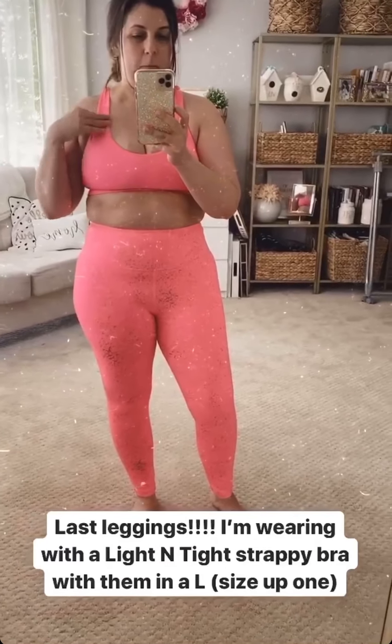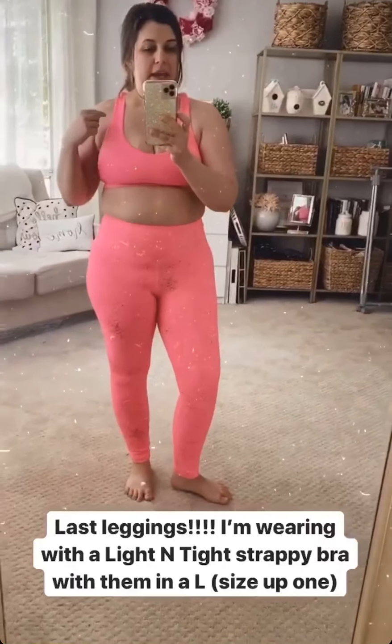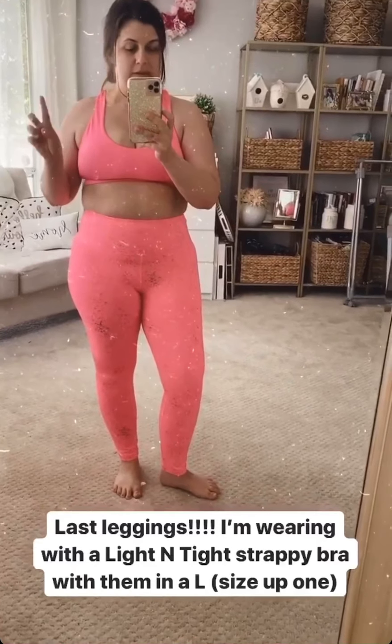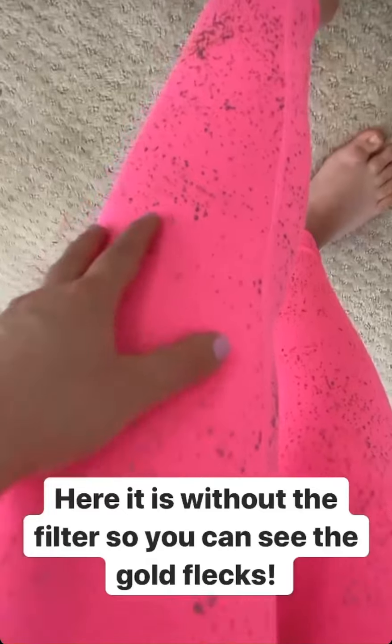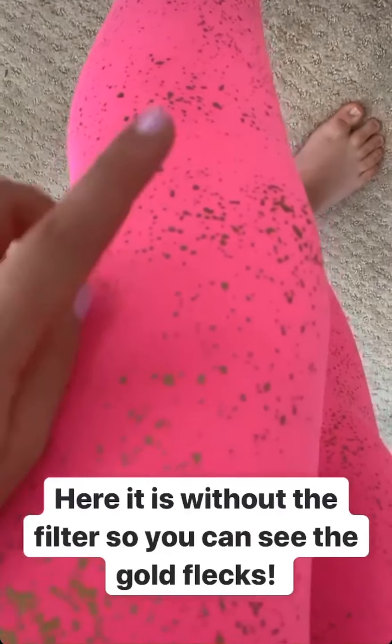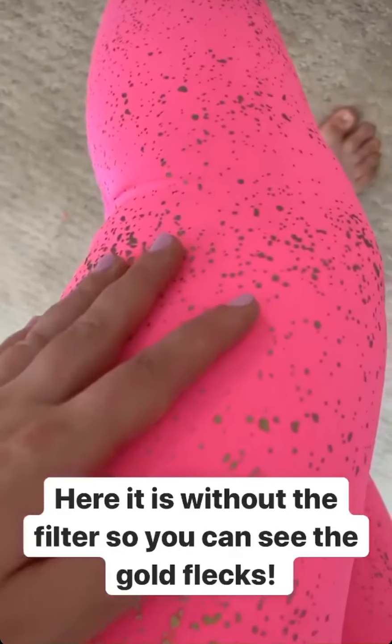These are the last leggings I got in the mail, and I'm wearing them with one of the light and tight strappy bras — actually the bra I had on earlier today. I'm wearing a large in this bra since it runs about one size small. We're mostly out of stock in this style except for a really pretty black one with velvet flowers. These are light and tight leggings in my true size 8/10. They are really fun because they have metallic gold flex on them. With the filter off, you can see the gold flex all over them — a really fun, hot pink color that I love. You all know I'm a big fan of hot pink.